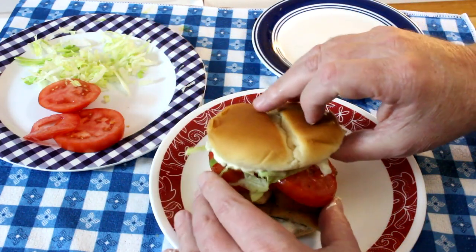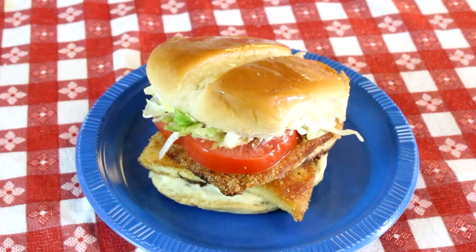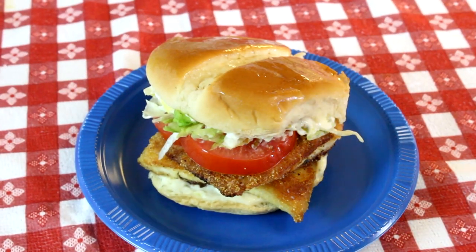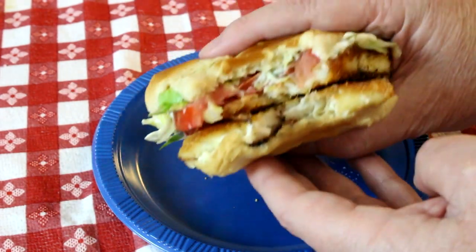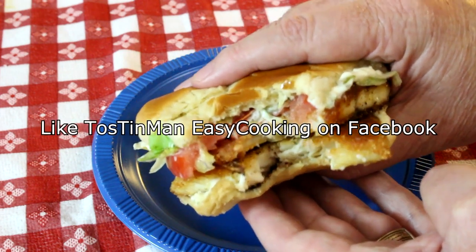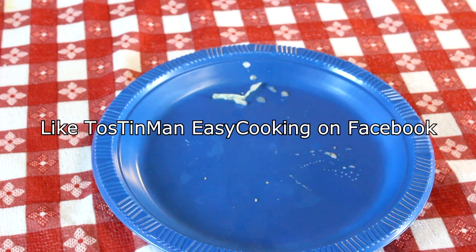Can't wait to try this thing. Let's see how this Filet-O-Fish sandwich turned out. Looks pretty good. Oh yeah, that's definitely good. I did good on this one. Thanks for watching, guys, and I'll talk to you next time. Bye.